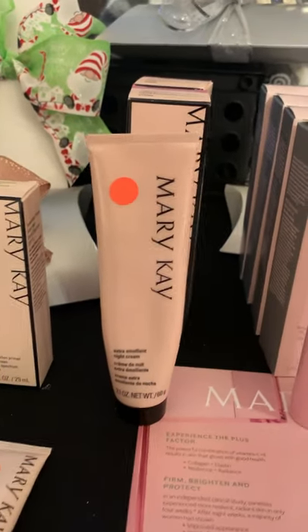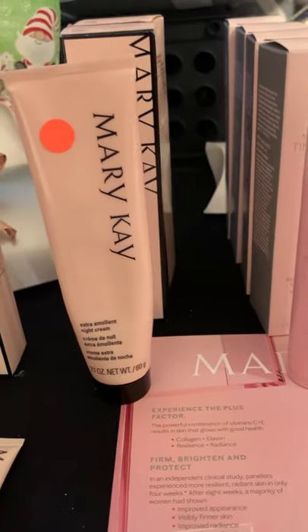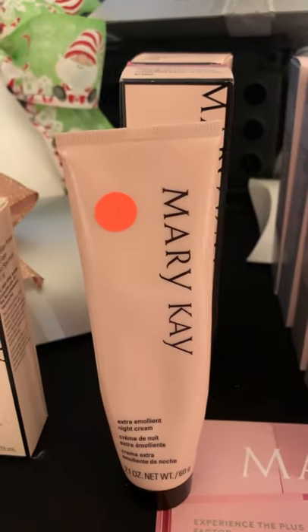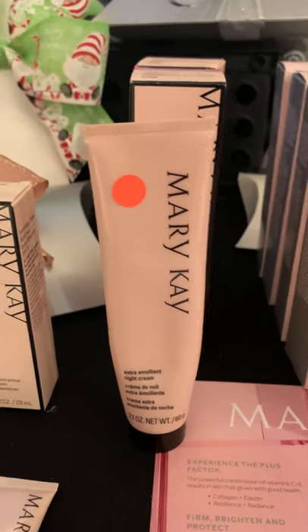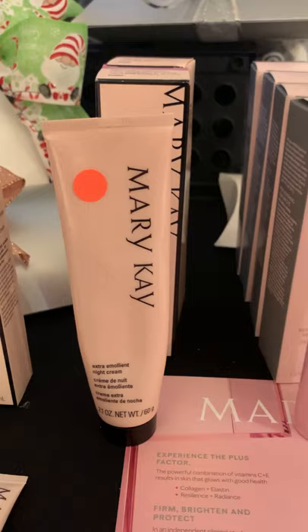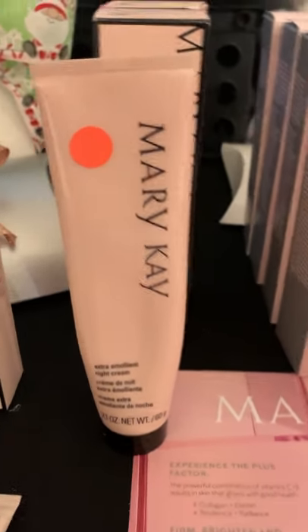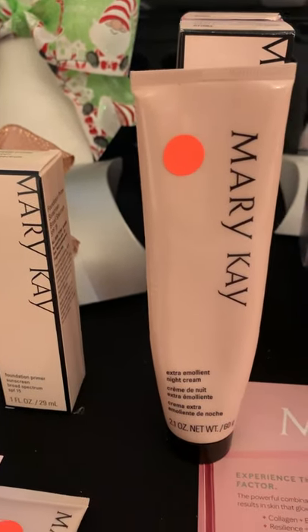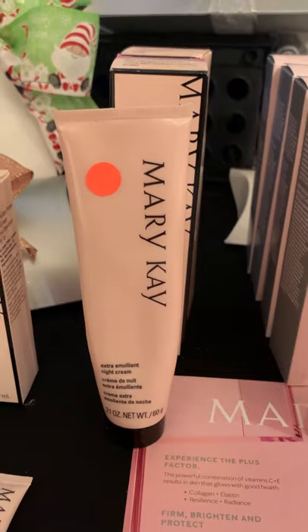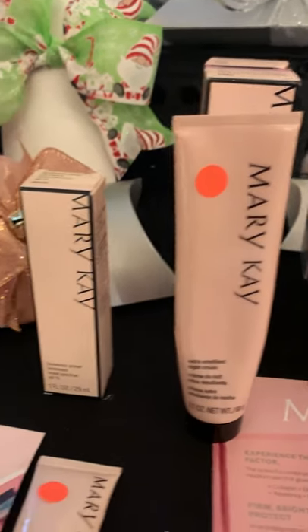Extra Emollient Night Cream — I want to say enough said. This stuff is amazing, people love it. It's super thick, super hydrating. You can use it on anything — yes, it can be used on your face, yes it can be used on your feet and hands. I've used it for diaper cream. This stuff is just an all-time go-to. I use it for lip balm on my son — he's a lip licker in the winter and his lips get super chapped. This stuff is awesome.